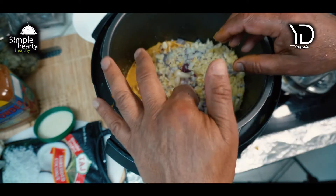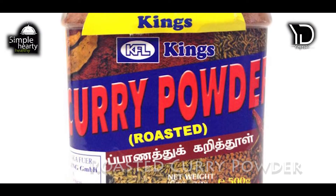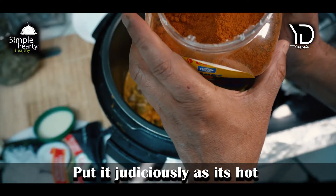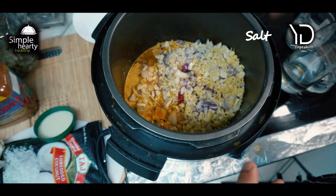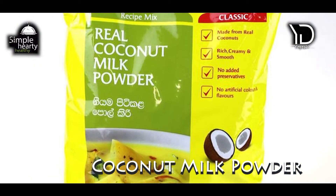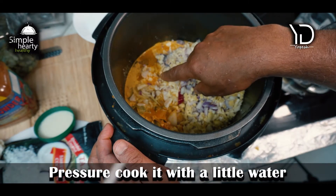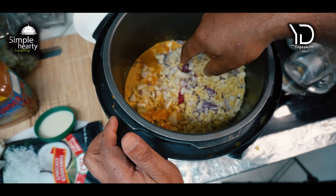Apart from this, I have Sri Lankan hot roasted curry powder from Sri Lanka — it's very spicy, so use it judiciously, as hot as you want. I also put in a bit of salt, a bit of turmeric, and coconut milk powder. Now I'm going to pressure cook it with a little bit of water — not too much, because this is a dry dish and the onions will leave their water as well.